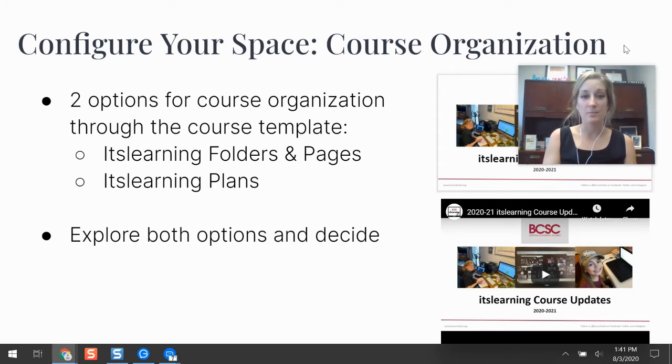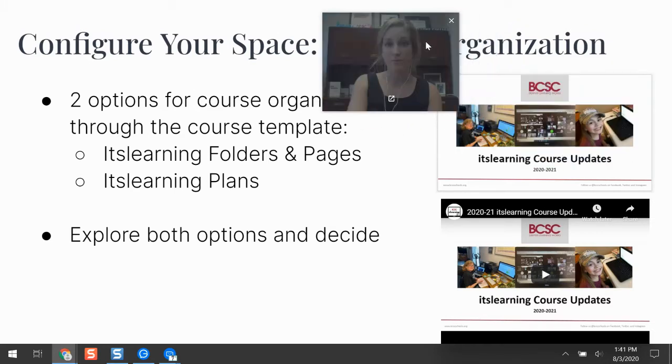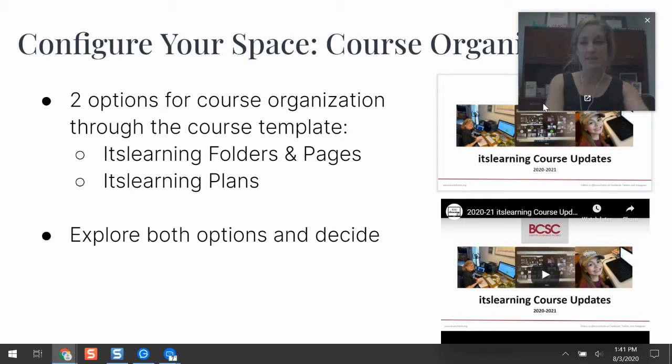The Planner is another way of organizing resources. It doesn't mean you have to totally learn a new skill set — it's just arranging folders, pages, and assignments in a different way. It gives students a start button to begin the lesson, making it very obvious and clear for them on how to start their day. My recommendation is to explore both options and then make a decision. On this slide deck I have linked a slideshow explaining the two template options and a video walkthrough showing how to access those resources and set up your course.